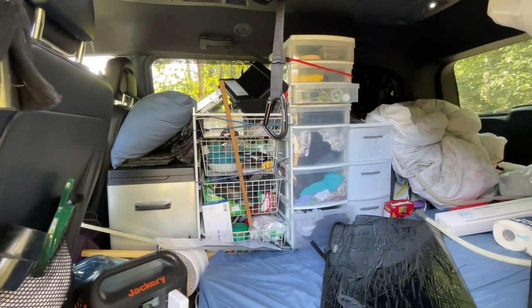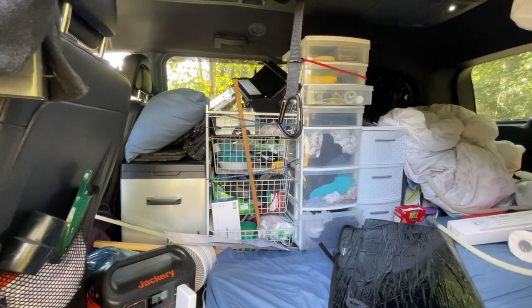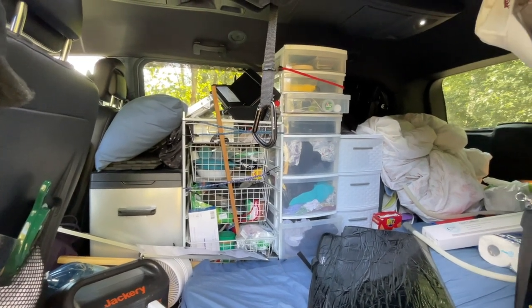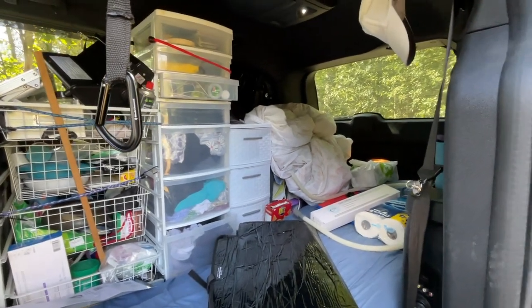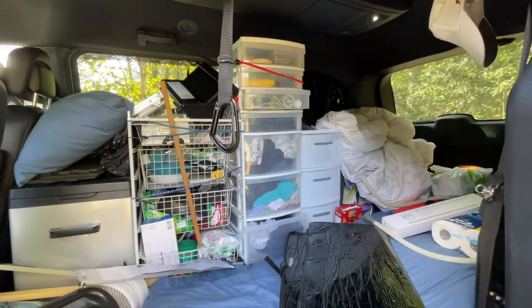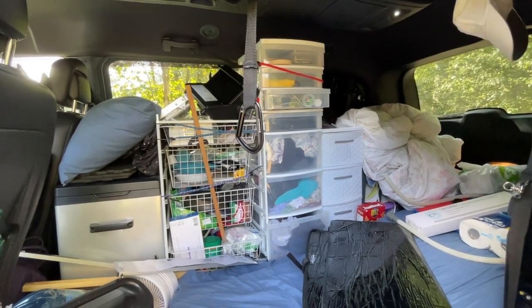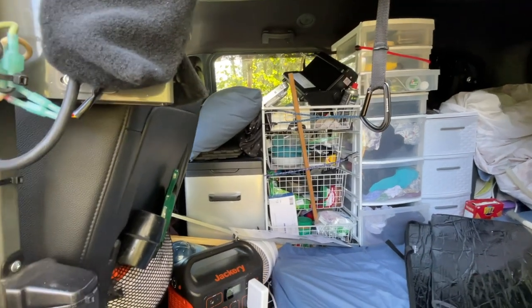I'm going to do a video as I start to move out of my van — covering all the things that worked and all the things that didn't work, showing you each thing and how I used it for the five and a half months that I was living in my van. I'm going to start with the fridge.